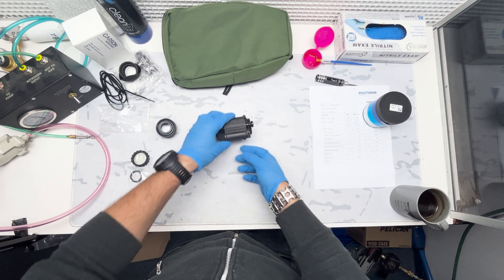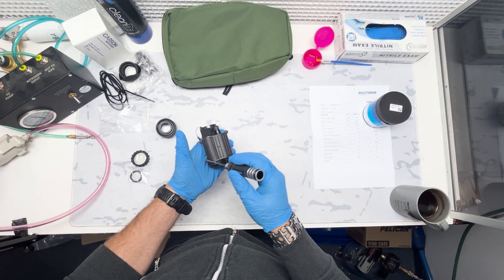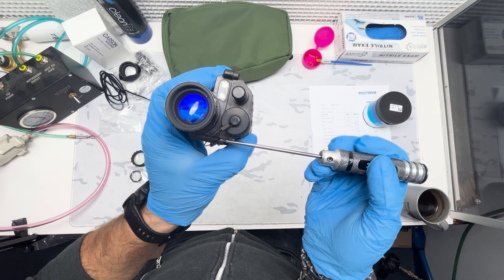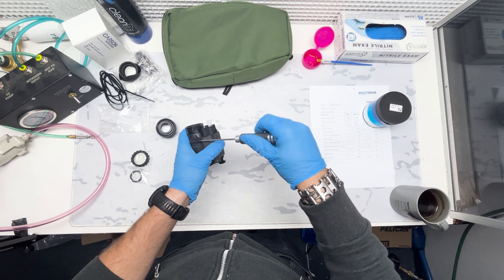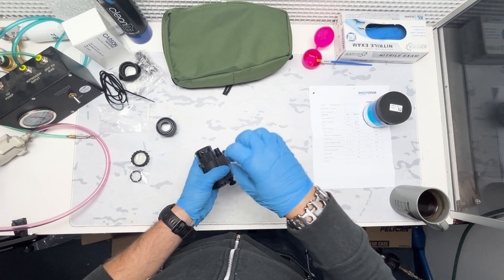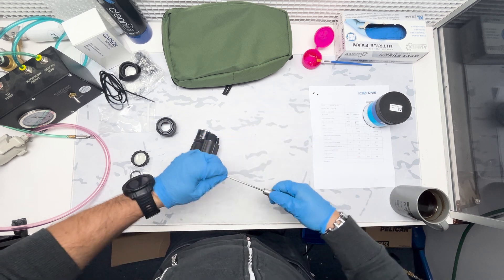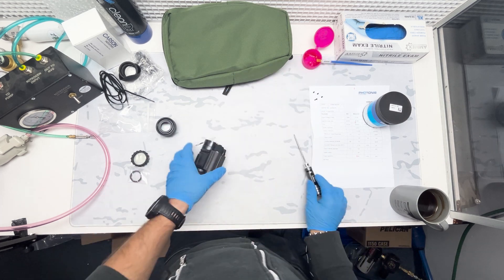Now we're going to start fully disassembling and getting really into this unit. We're going to take these four two-millimeter Allen screws out. There is a battery cap retention lanyard made out of metal wire, retained by a two-mill Allen key - it basically clamps between the two halves of the housing. When you're taking it apart, make sure you don't lose any of these screws. When you put it back together, make sure that lanyard is in the groove so you don't crack the housing as you're tightening down the screws. That will mess up your seal - you do not want to do that.